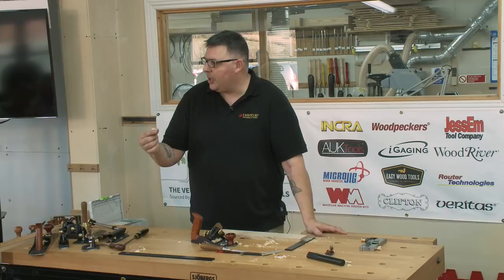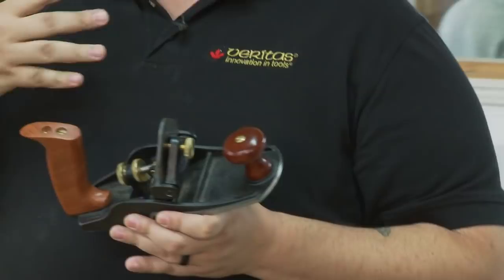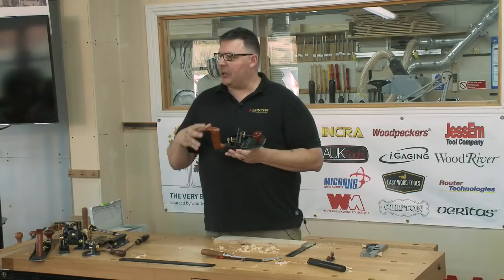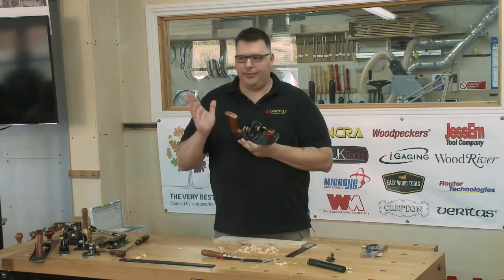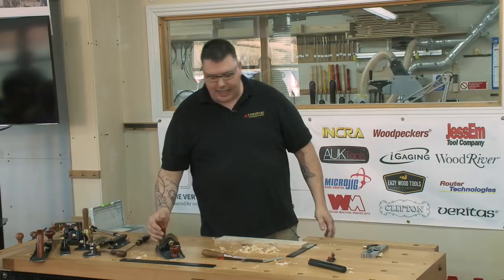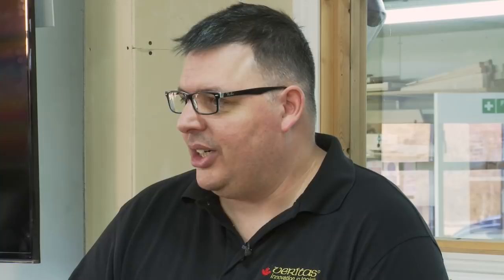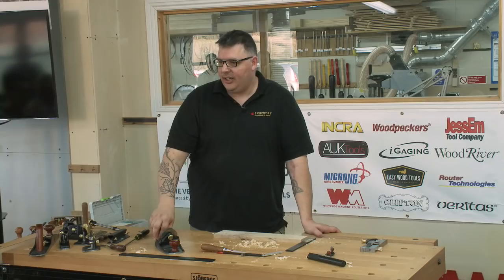To me, the most common problem people have with this plane is figuring out what angle to set it to. There's no rule of thumb — it really depends on the iron you're using. The nice thing about this plane for inlay work: if you've inlaid a fan made of ebony and holly, sanding will migrate black dust into the holly and you'll end up with gray. Scraping allows you to keep that nice crisp contrast between colors.